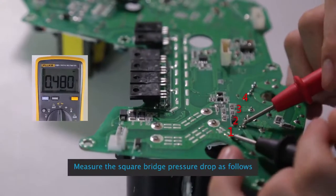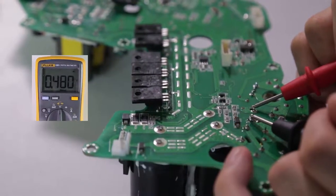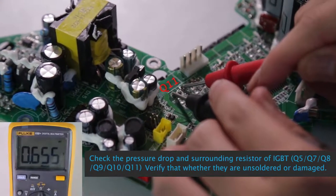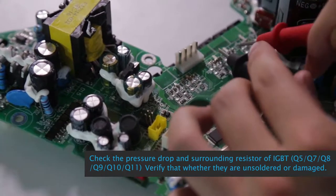Measure the Bridge Pressure Drop as follows. Check the pressure drop and surrounding resistors of IGBT: Q5, Q7, Q8, Q9, Q10, Q11.